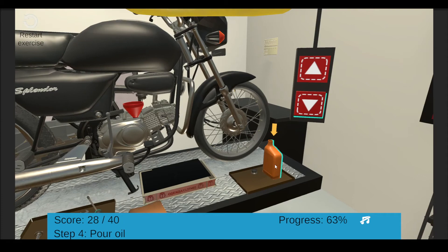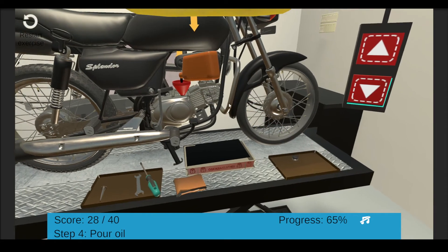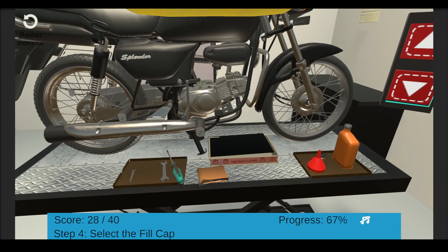Pour the manufacturer-specified oil. If the specified amount is not known, start with 0.8 liters. Click the bottle to stop pouring and remove the funnel.